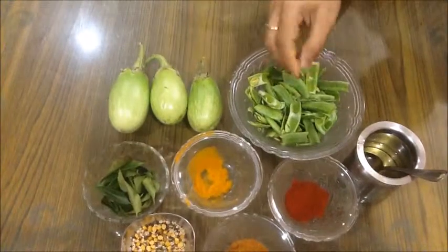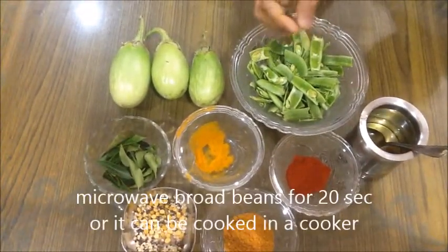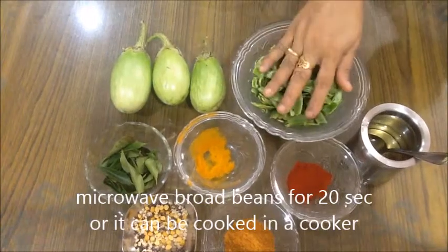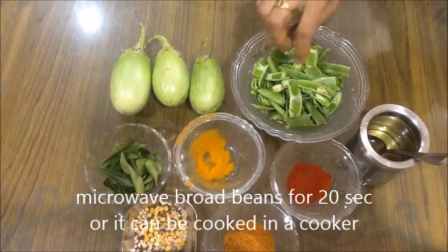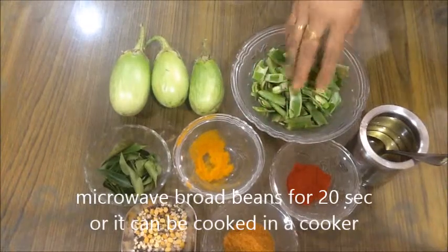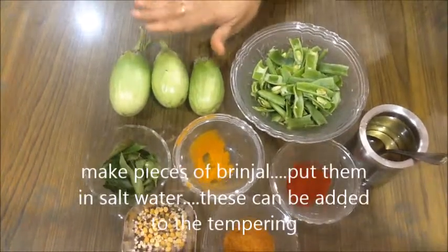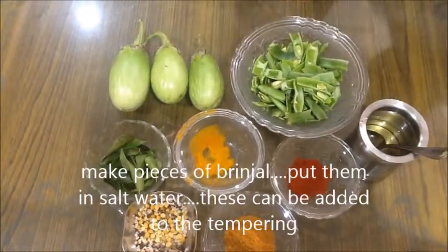You can cover it with a lid for 6-7 minutes. Put it in and cover it. Take the lid off and continue cooking. We will do that again.